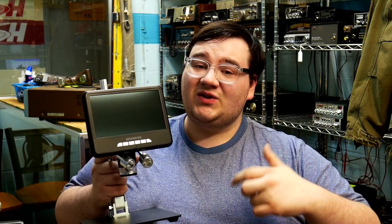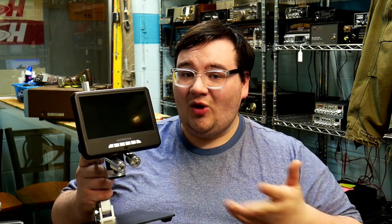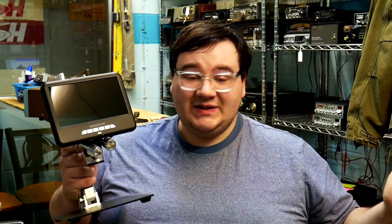This video is sponsored by Andonstar. They sent me a scope to review, so this is going to be an all-encompassing review of these different microscopes. I'm going to tell you exactly what I think of it.